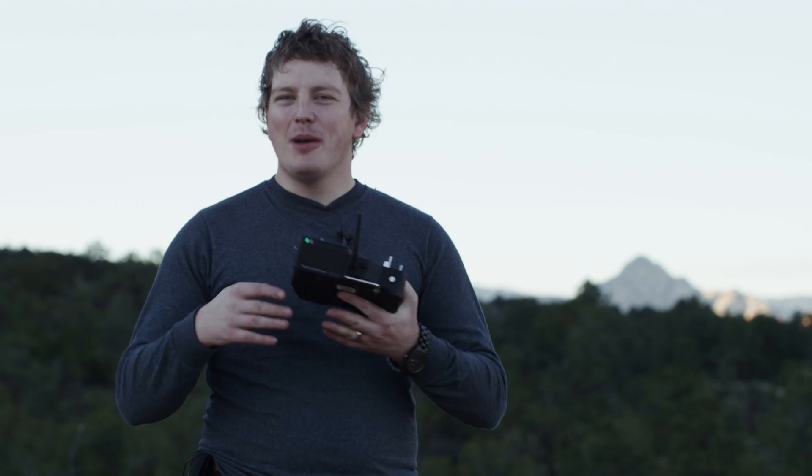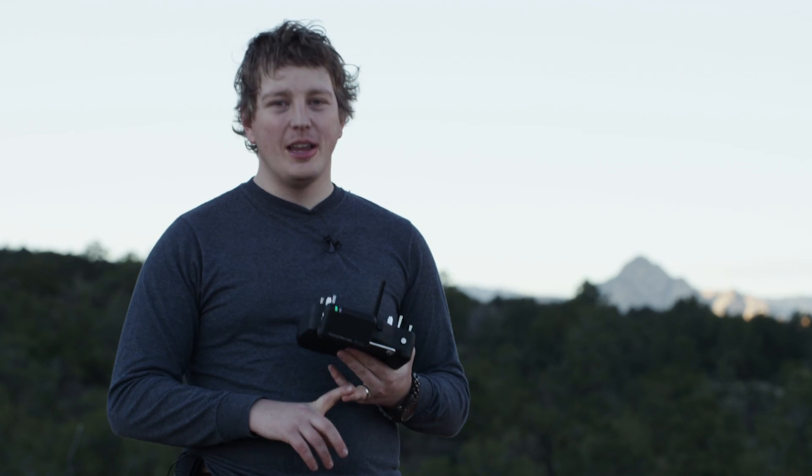Hey guys, this is Steve with the Blackbird X10. I want to talk to you a little bit about the alerts on the Ares X10 and the fail-safes.